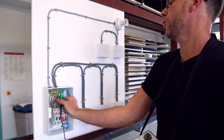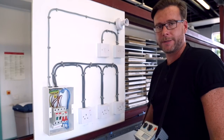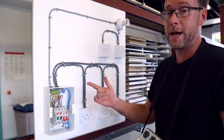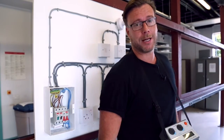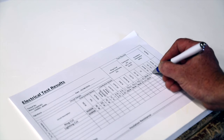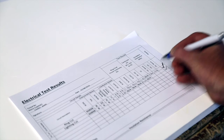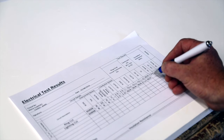And that will conclude the whole of the insulation resistance test for this installation. All that has to be done now is go over to our test sheet and put the results down. We got a greater than value, so we can input greater than 200 in each block.